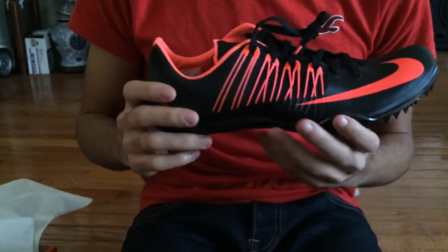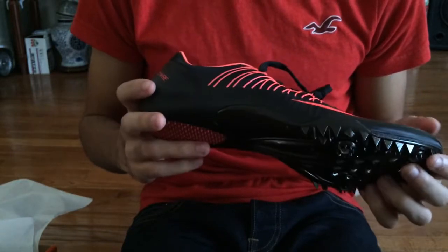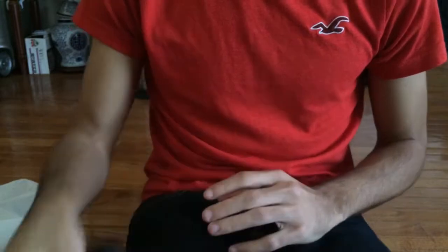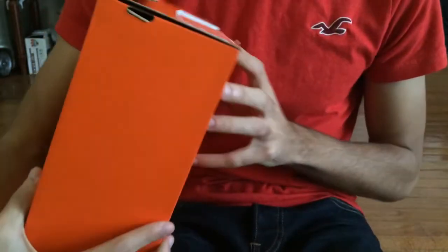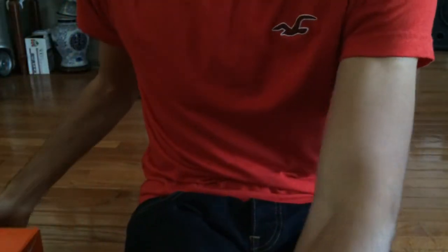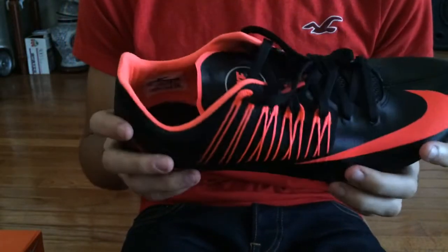Hey guys, I'm back and today we're going to get my first impressions on my new spikes — the Nike Zoom Seller Fives. I'm going to show you the box real quick. The box says Nike Seller Five, and the colorway is dark charcoal, atomic red, and metallic silver. I just got these in the mail and I'm really excited.